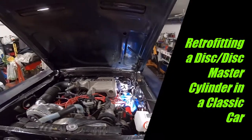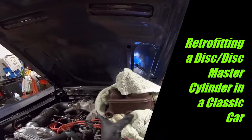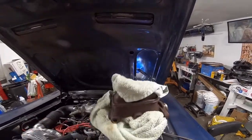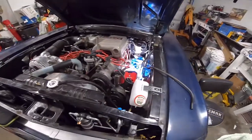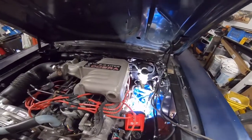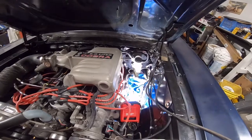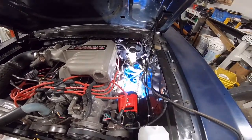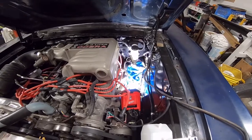Working on a '67 Mustang — the original master cylinder was one of these old-style ones; it was an all-drum car, now it is discs all around. Some of the guys in the forums were kind of confused on what they needed to do as far as replacing the master cylinder when they went discs, so I thought I'd make a video on it to hopefully help somebody out.